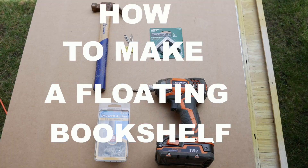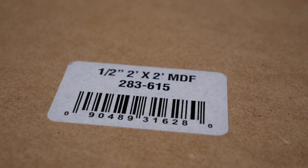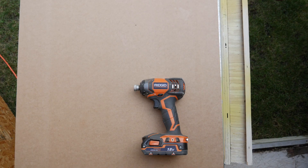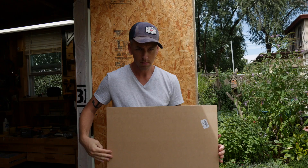For the floating bookshelf, you'll need a 24 inch by 24 inch piece of plywood or MDF. You'll need a drill, a drill bit, a hammer, some nails, some brackets, and some wall anchors. What type of wood you use is completely up to you. I use MDF because it is cheap, and let's be honest, teachers — we dream on a budget.